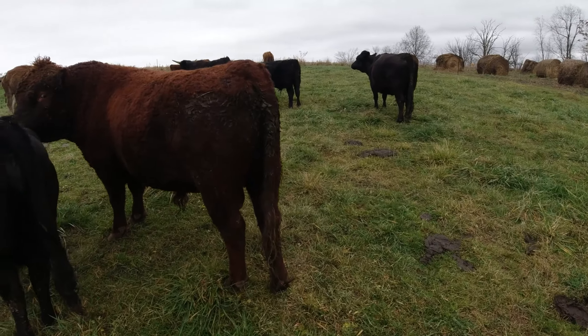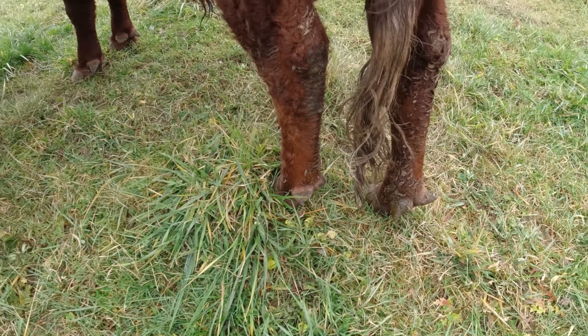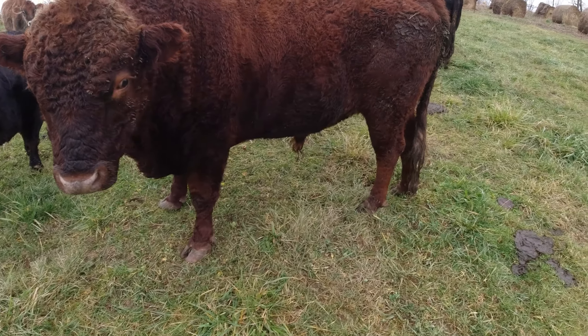You, my bully bull friend, have some dewclaws going wild there, buddy. Yeah, you might need a trim, sir. That's kind of weird looking.